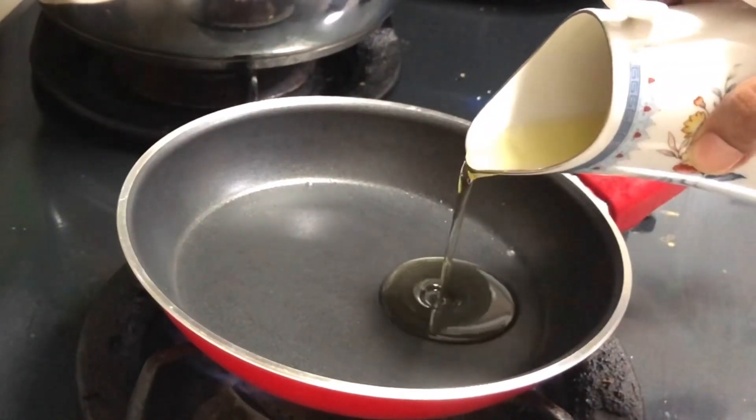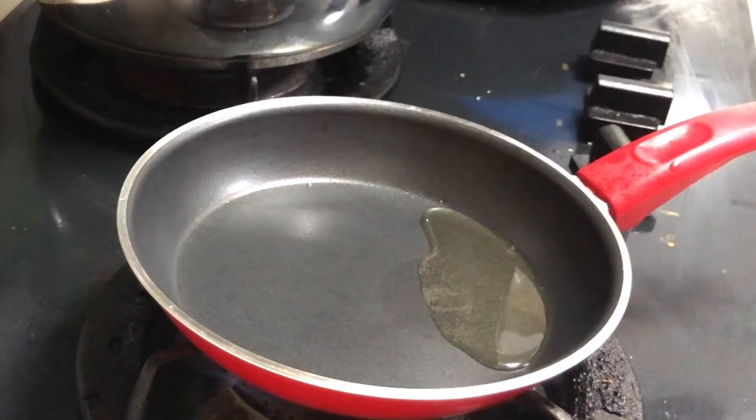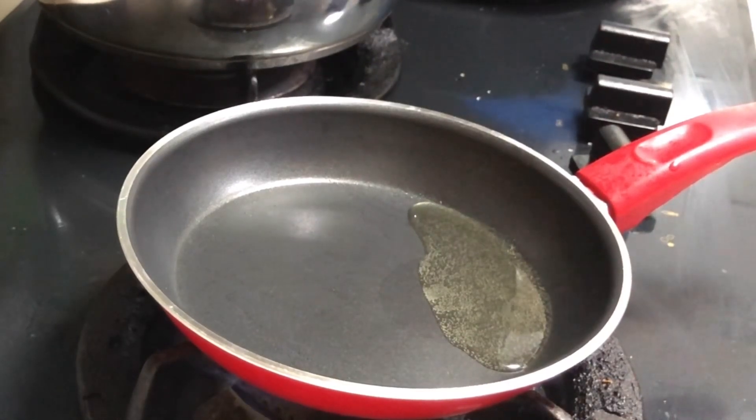Now we have a pan. 2 spoons of oil. I will mix it well. 2 spoons of oil. It will taste good. That's why we mix it well.